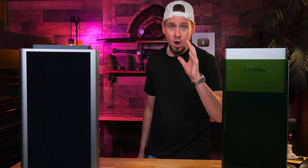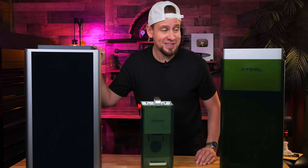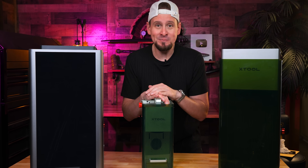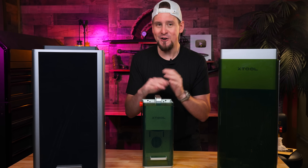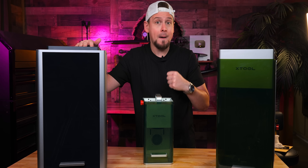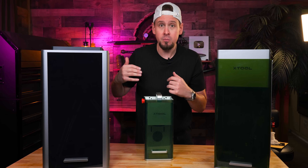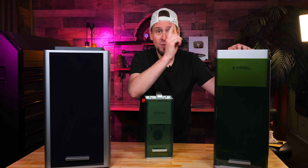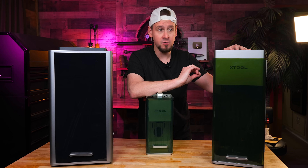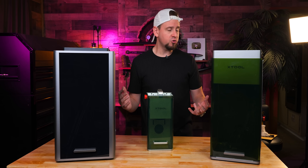Just for a quick comparison: the F2 Ultra is like the dad, the F1 Ultra is like the mom, and the little F1 is like the baby, even though it came out first. The F2 Ultra is obviously more powerful — you're going to emboss faster, you have color engraving, and it's going to do everything better and faster. But do not sleep on the F1 Ultra. It is still a fantastic laser and pretty much handles what I need it to do. Overall, I don't think you're going to make the wrong choice — just see what your needs are.